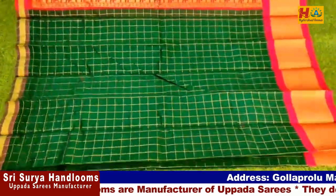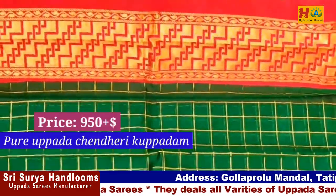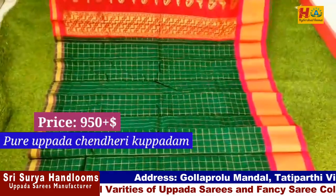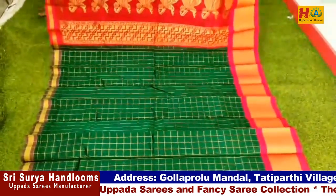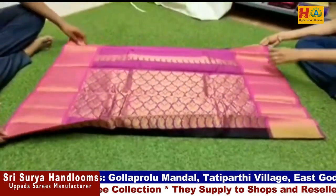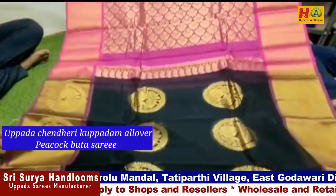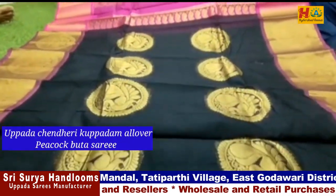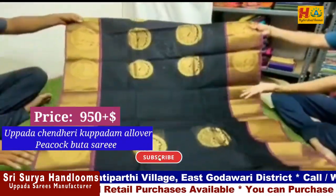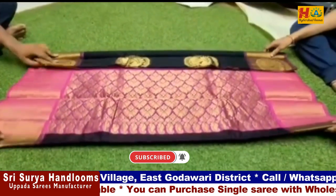Now this sari is a gold pair. It is an all-over peacock boot design. We have a black with pink color combination. We have two sides with a big border. We also have a rich blouse and a plain blouse. The price is ₹950.